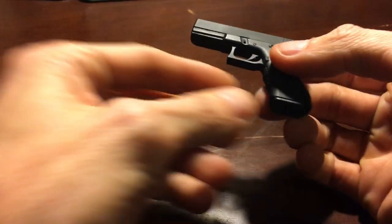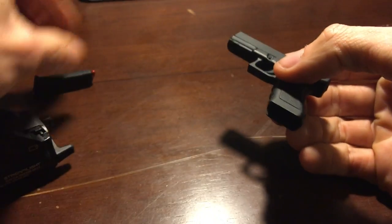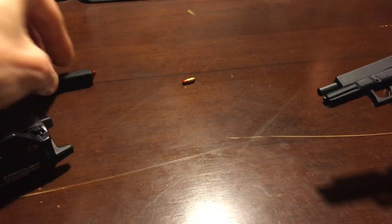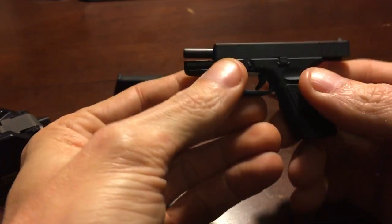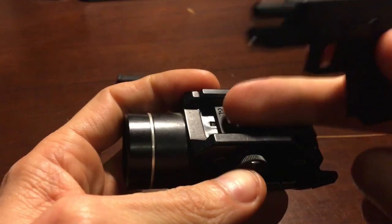Let me safety check this gun first. Push the mag release — yeah, I did load it. Let's empty the chamber, get that bullet out of the way, lock the slide back. All right, we're clear. But yeah, I tried to mount it on here and it just won't fit, not even with the GL spacer.